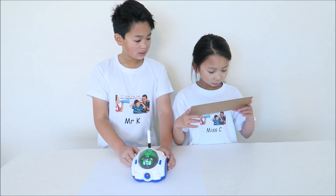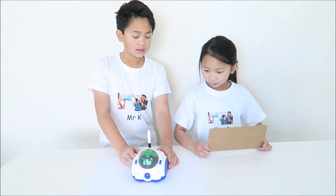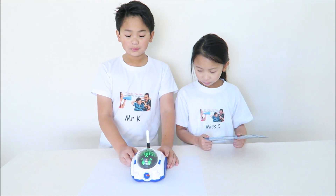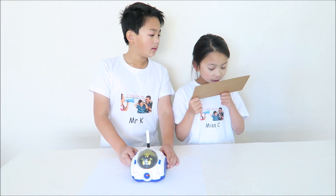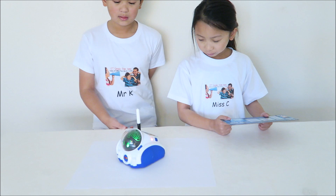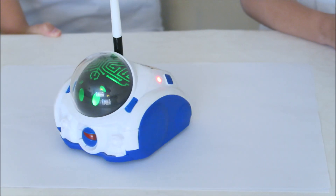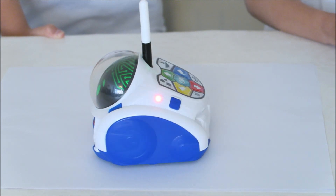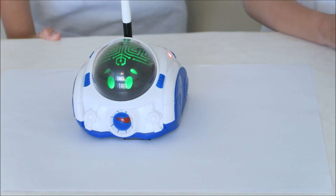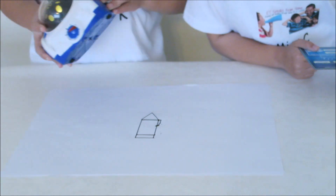Hi. What would you like to do today? I really feel like drawing. I'm listening — let's draw together. If you want me to draw, put me on a blank sheet of paper and put a felt pen into my back. What do you want me to draw? Let's draw a pencil. Good job. And there you have it — a pencil.